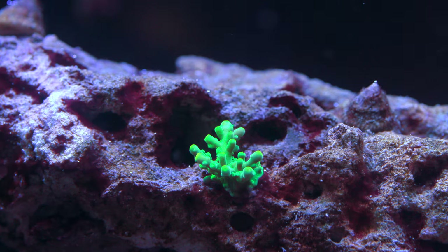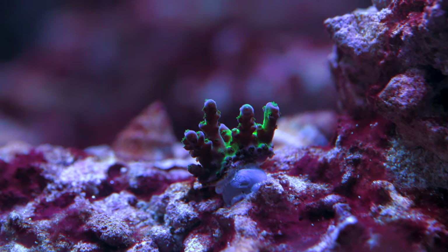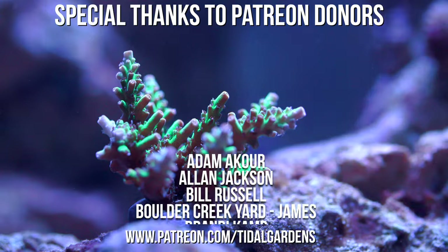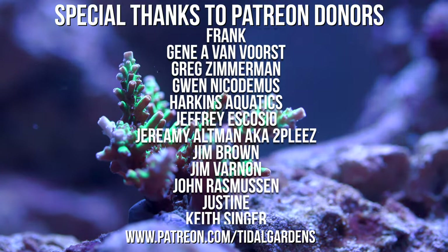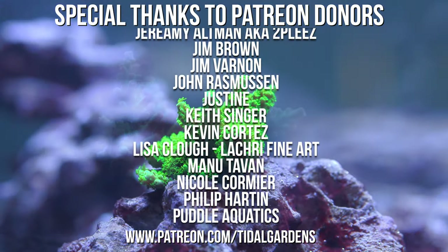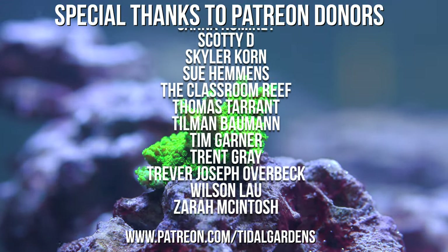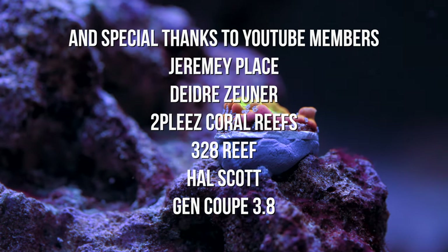Alright guys, that pretty much does it for this quick update. This system is going well and I'm really curious to see how it looks in the next few weeks and months, especially when it comes to these colonies growing in. I'm going to take a whole bunch of macro shots for you guys and then we'll come back and see how this is growing in. Alright guys, that's all from here — see you guys next time.